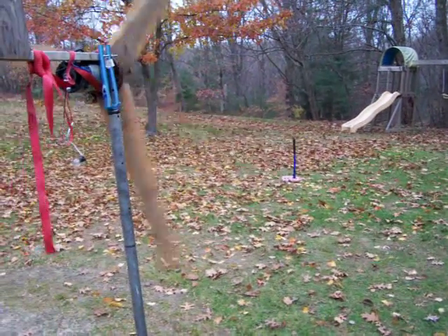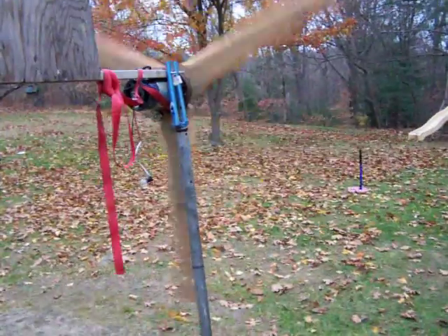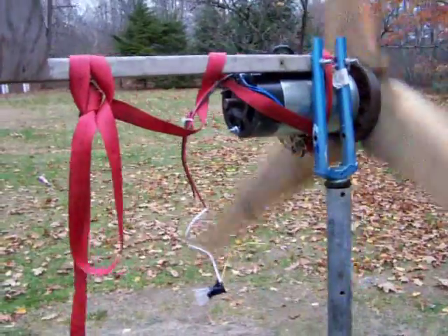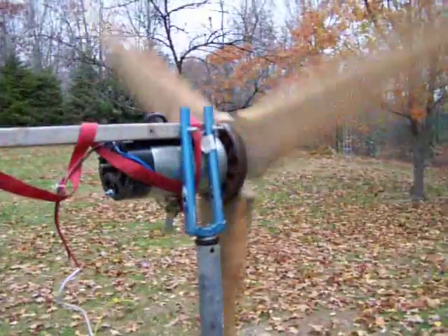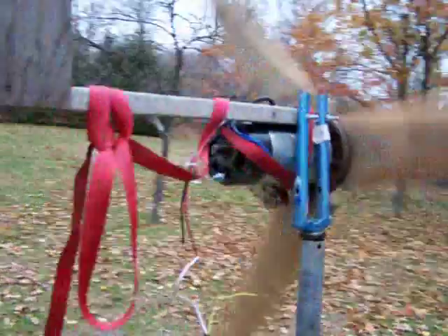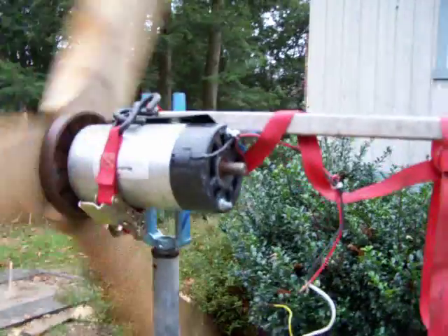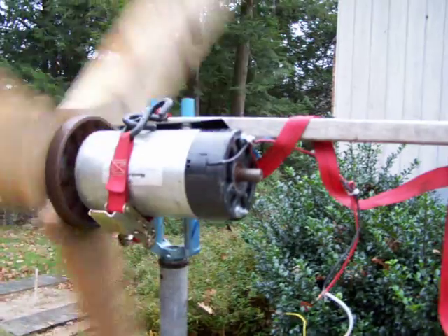Hey guys, here's a little video of a 10-minute turbine — set of bicycle forks, wooden pole with a tail, some wooden blades. Just got the treadmill motor yesterday at the dump. It's 3,300 RPM, 130 volt DC.